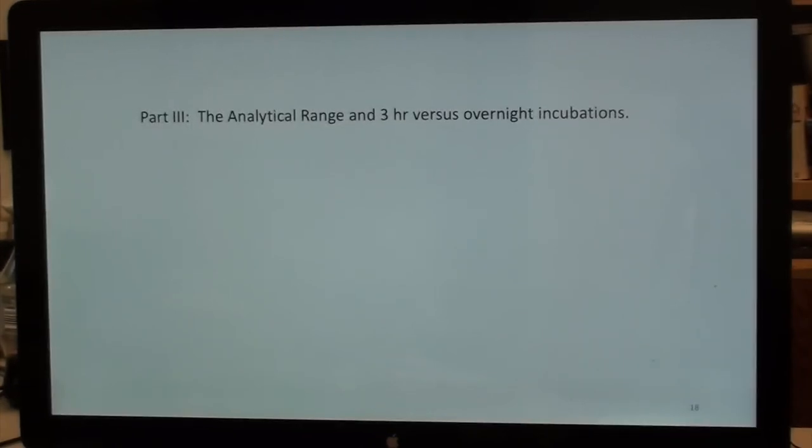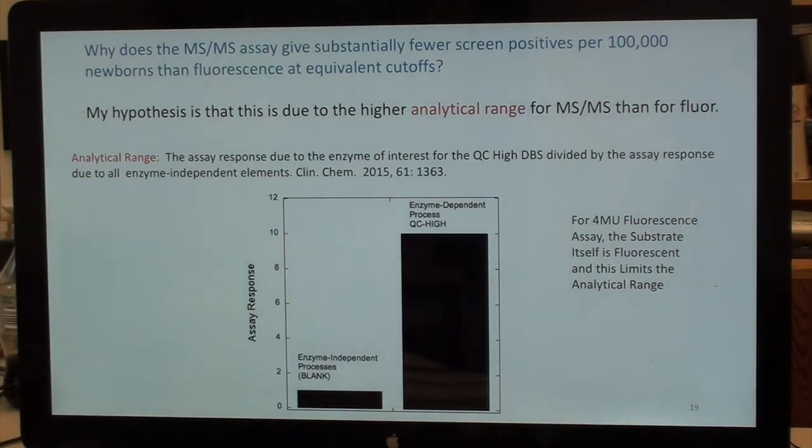I want to discuss analytical range, because many people have asked about incubation time. I define analytical range as the assay response due to the enzyme of interest for the quality control high dry blood spot — typical of a normal newborn — divided by the assay response due to all enzyme-independent elements. This is essentially a form of the blank signal.